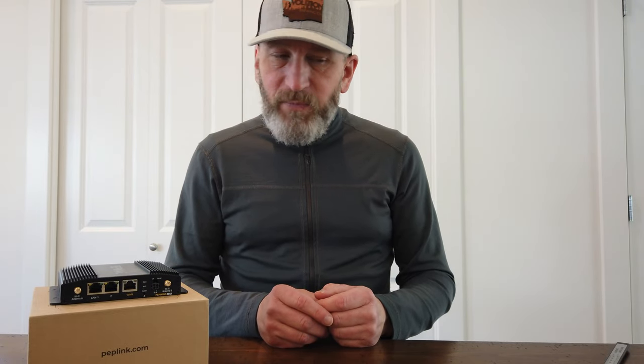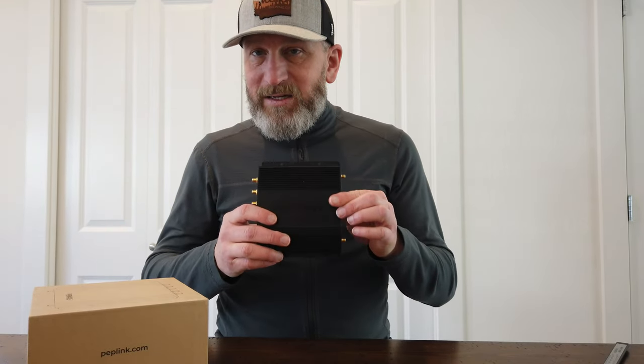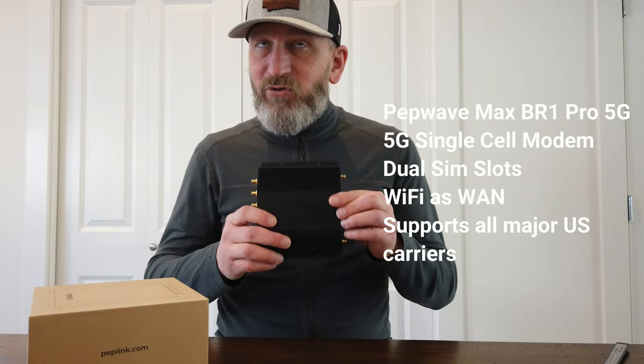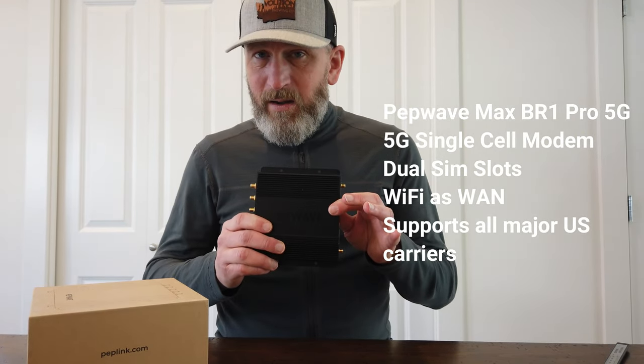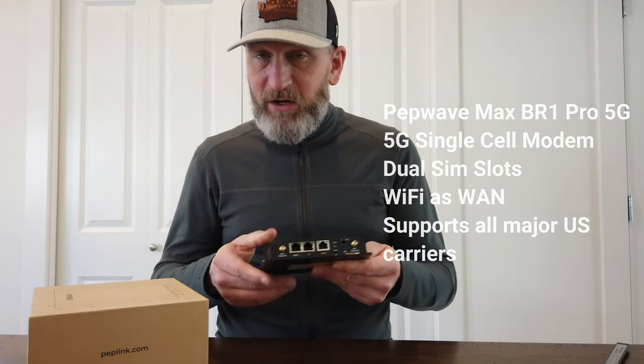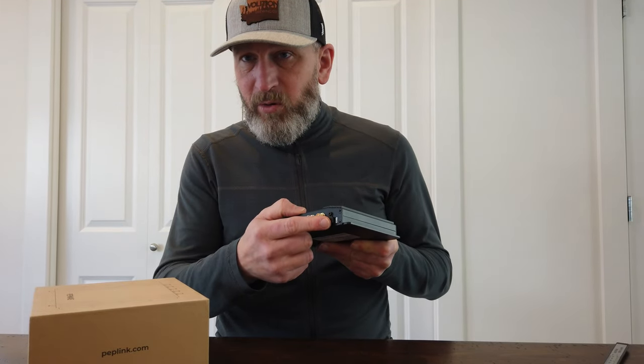With the spring road trips coming up, I wanted to make sure I had access to internet and Wi-Fi at campgrounds and locations as we traveled around. So what I decided to do was go all in on 5G. I've got a PepWave Max BR-1 Pro 5G — this is a professional-grade mobile router. It has more features than I will ever use, but the key thing is it has 5G. It's got a spot for two SIMs.